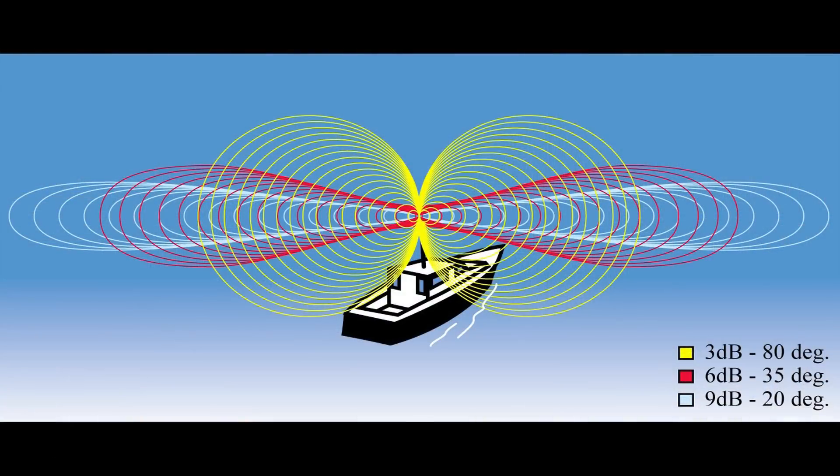The dB rating indicates how focused the energy is when you transmit using the radio. For example, if you have a 3 dB antenna, it tends to have a big donut-shaped transmission pattern. That's actually good — it doesn't have as much punch laterally from the antenna, but if the boat heels, like on a sailboat or a small powerboat in waves, you won't clip the transmission. As boats get bigger, you generally use taller and taller antennas which have more focused radiation patterns.